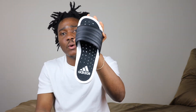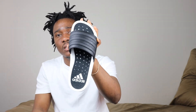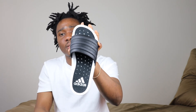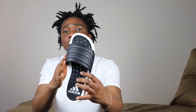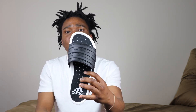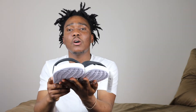On the insole of the flip-flops we have the color black, the Adidas logo, Adidas printing, and you can see all the perforations in there. The insole is also made with Boost material. On the top of the flip-flop we have rubber and leather — mainly synthetic leather — and the three stripes on the top are plastic.